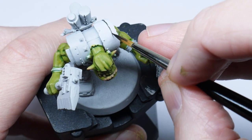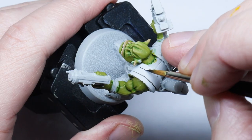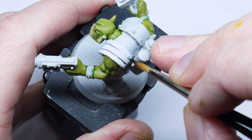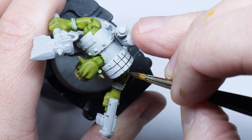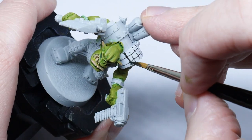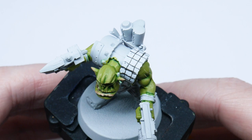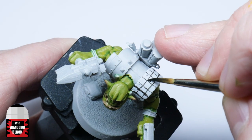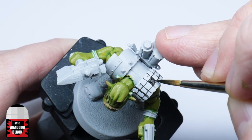You now want to rough out a grid to mark out the squares. It's up to you how big or small you want to make these, so use this step to decide, as you can easily change your mind now before you start filling in those squares. Once you're happy with how the pattern looks, you need to fill in the squares. Just pick a random square and then go from there, making sure to alternate each square you paint to create that checkered pattern.